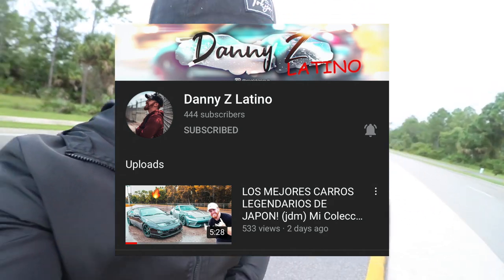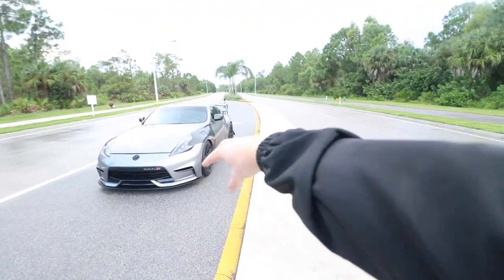Stop raining! I'm gonna stop ranting — peace out. Thank you guys so much for watching. Be sure to subscribe if you haven't already and go check out the second channel. I actually went ahead and made a whole second channel called Danny Z Latino where I speak Spanish — we're having so much fun over there. Hispanic gang, come check it out. English gang, come check it out too if you want — everybody's welcome. We're trying to get to 100,000 subscribers by the end of the year. Thank you guys for watching, I love y'all so much.